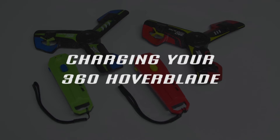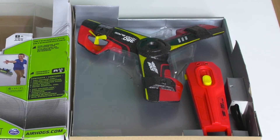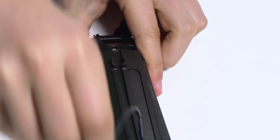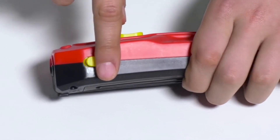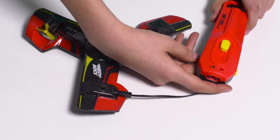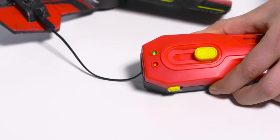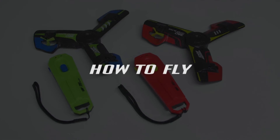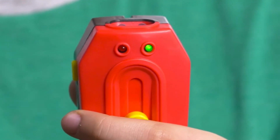Here's how to charge your 360 Hoverblade. It is recommended to fully charge your 360 Hoverblade before your first use. First, turn off your 360 Hoverblade and the controller. Next, unclip the charge plug from the back of the controller and insert it into the hoverblade. Turn the controller on. A solid red LED light on the controller will turn on to indicate that it is charging. When both the red and green LED lights are solid, charging is complete. When the LED on the front of the controller turns solid green, you're ready to fly.